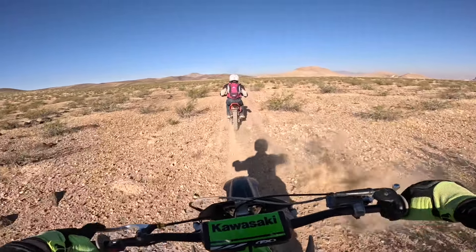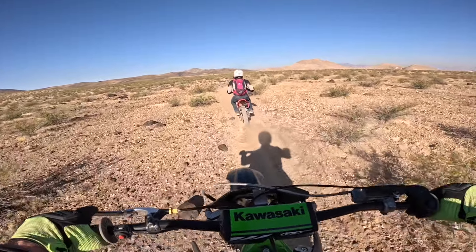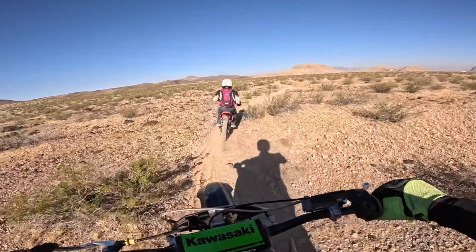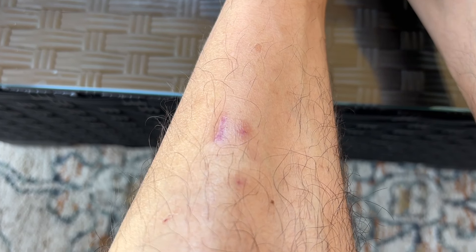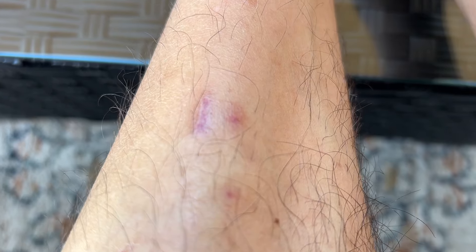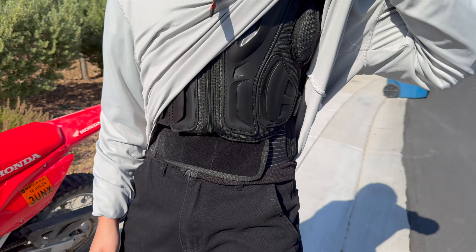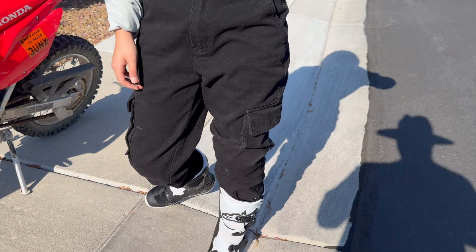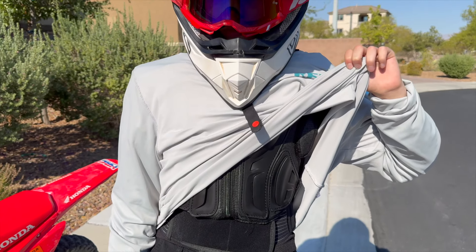My jacket was pretty sufficient, but it was really, really hot. I hurt my shins really badly on the foot pegs, because the foot pegs were razor sharp and I kept banging my shins into them. Even though it's been a few weeks, I still have bruises on my shins. So my recommendation is: get the proper boots, get the proper jacket, the proper helmet — everything you would need for riding off-road. Do not take your street gear, because you will regret it.